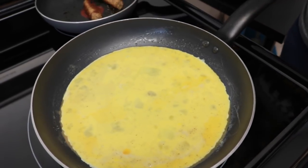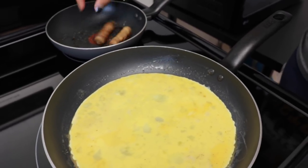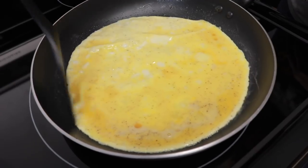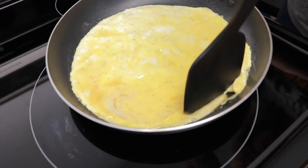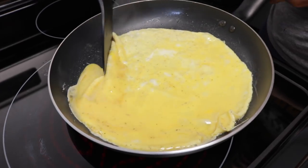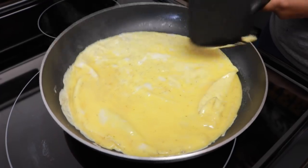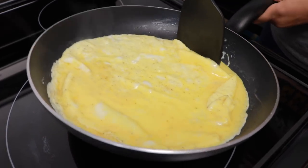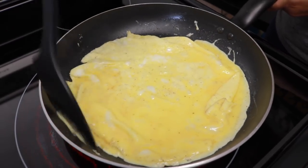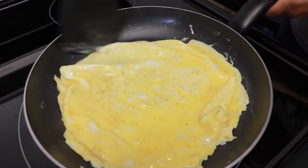The sausage is basically done so I turned that off. I'm going to let this egg cook up. That butter works miracles — sometimes it breaks up on me and then I have to push it back into omelet form.